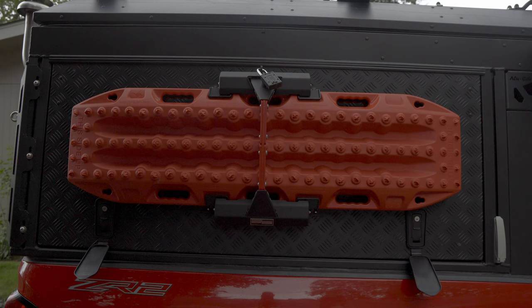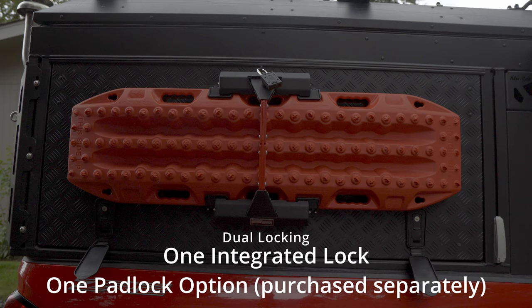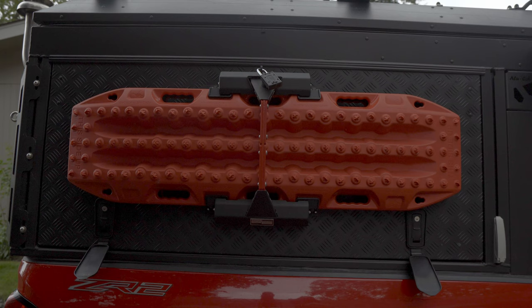The Max Trax mount carries two or four Max Trax based on how many you have — you can order that option on their website. This is a quick-release mount, and the cool thing is there are two locks on there for more security. Once you unlock it, it actually breaks the Max Trax free. So say you're out in the winter up in the mountains and those Max Trax are frozen onto the mount — when you release the lever it actually breaks them free from the ice and snow. It's a pretty cool feature that was designed in.